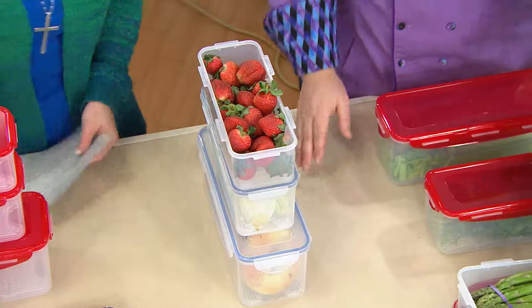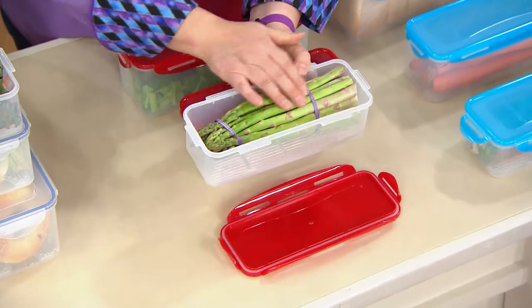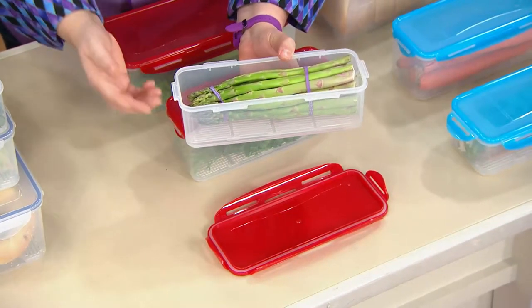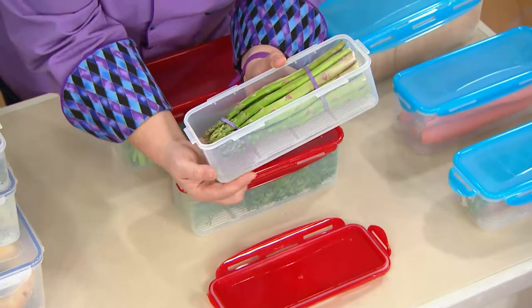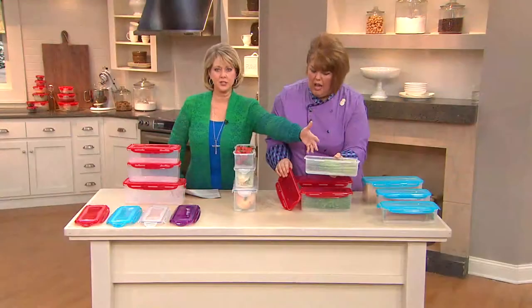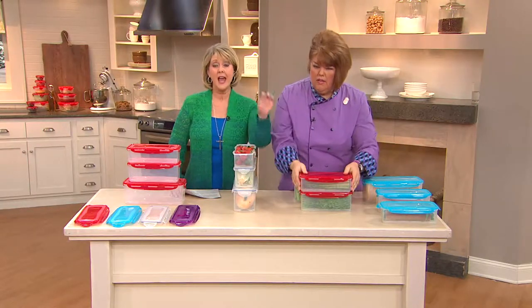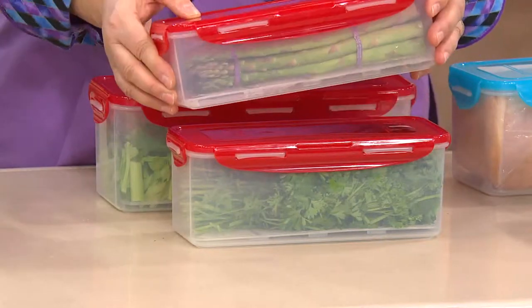Asparagus is starting to come in at the grocery store. I kept the rubber band on but rinsed it off before putting it in, so when I want to eat it, it'll be all washed. Look what happens with the freshness tray — you can see the water in there, but the asparagus is not sitting right in the water, it's just dripped off after washing. For cutting up celery sticks or carrot sticks, you might want to put a little water in the bottom for those healthy munchies.